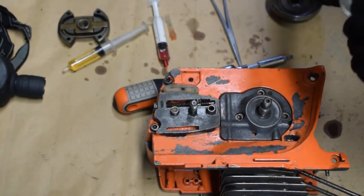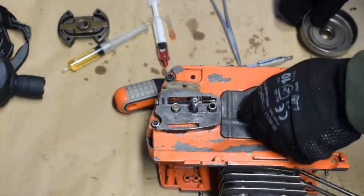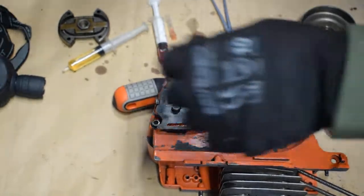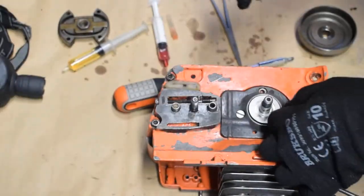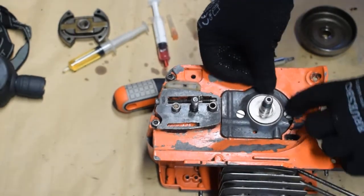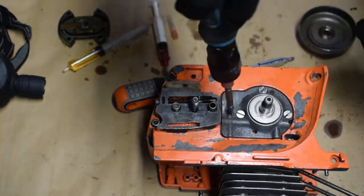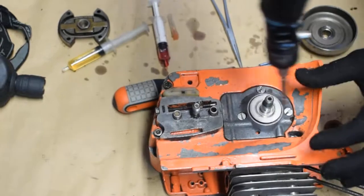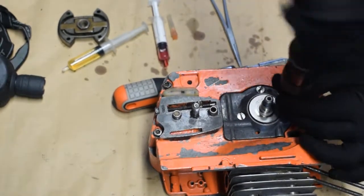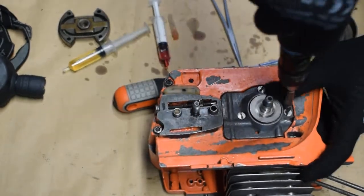Then the washer goes on top of this one. I have to put three screws: one, two, three.